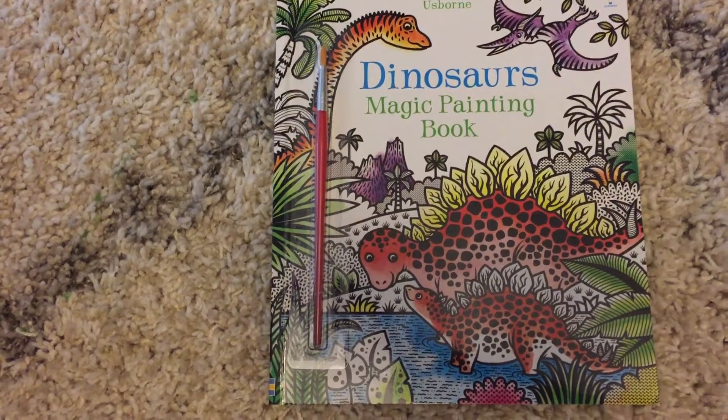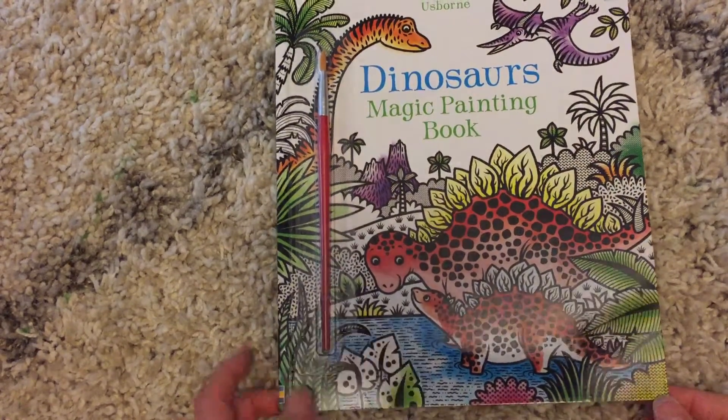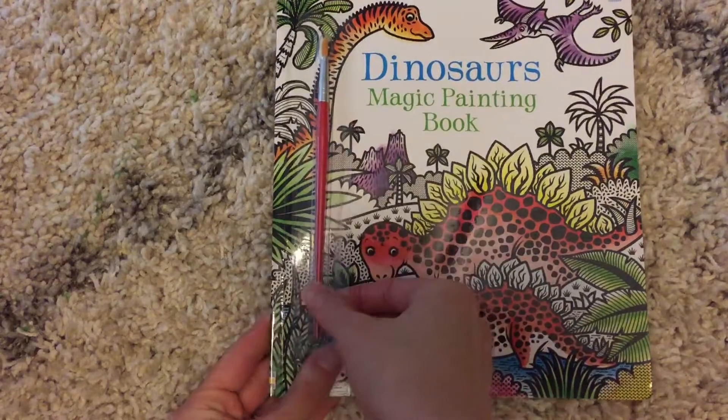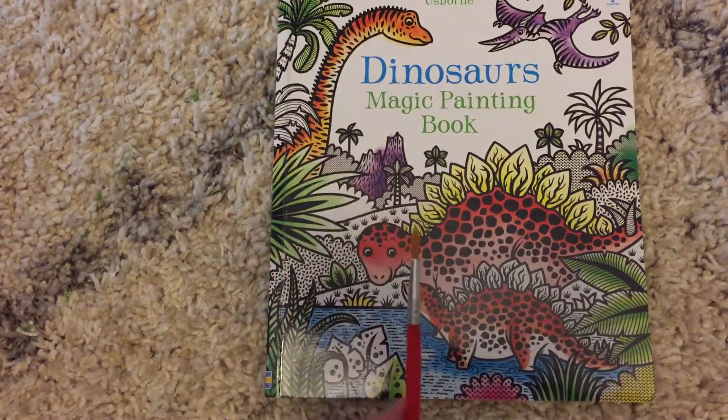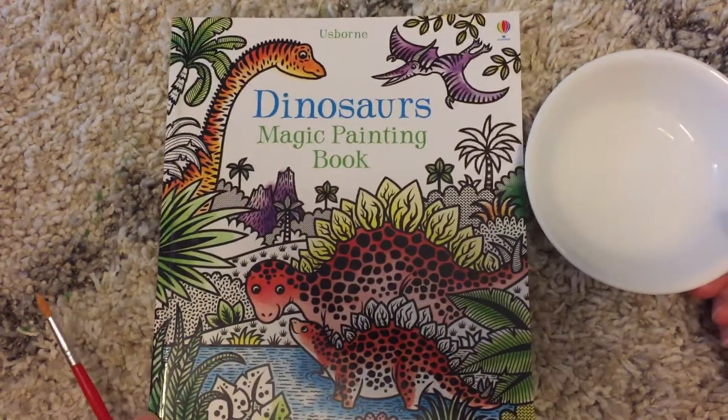Welcome to Amy's Esper and Reading Knit. Today I'm going to show you Dinosaur's Magic Painting Book. These books are really cool. They come with a paintbrush, and all you need is the paintbrush and a little bit of water.